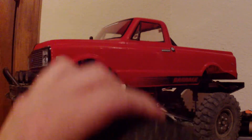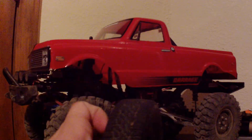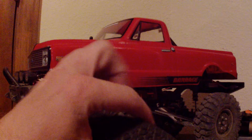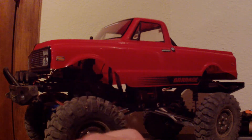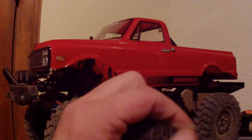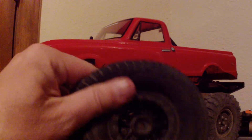The only drawback I see is it picks up dirt in the tread now because I didn't get a full seal in there. But I could probably just go back, clean it up with some water, put some more tire glue on there, and fix that seal up.